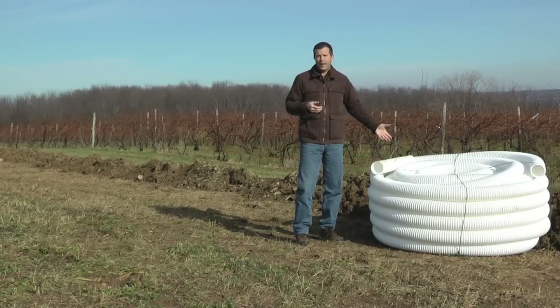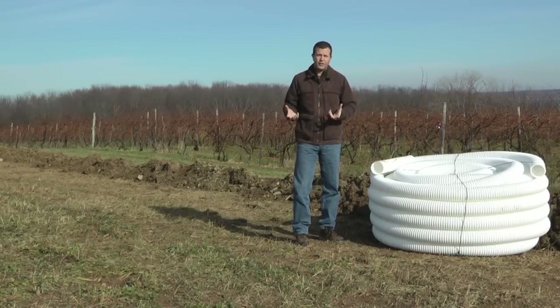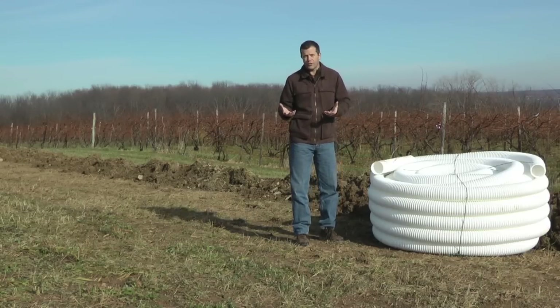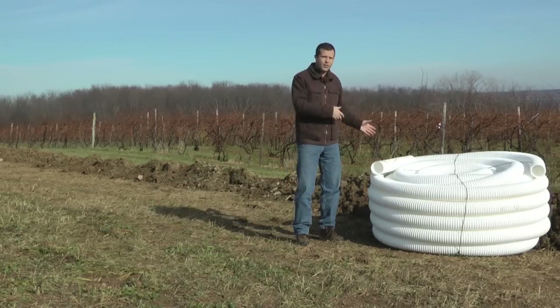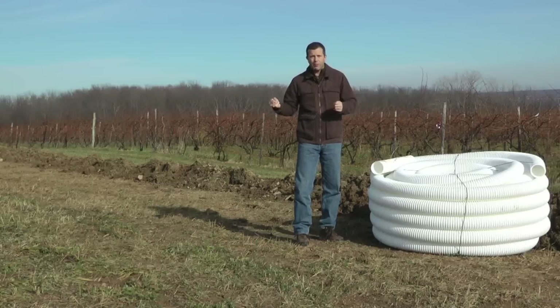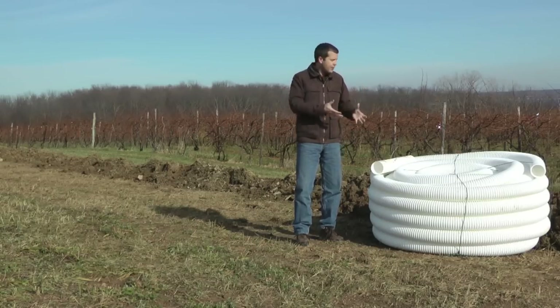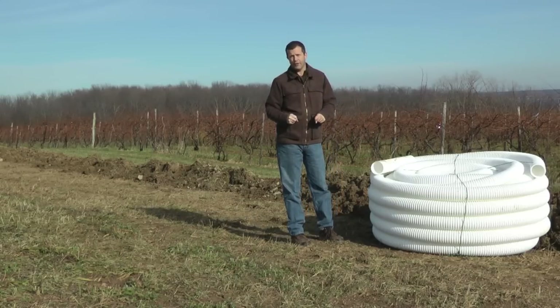Now, some people might ask: if we put drain tile in, doesn't that mean the soil will dry out faster and induce drought conditions? And that's not the point of this. This just basically takes that excess water out. Drought is going to happen when the vines start using up more water, we get a lot of evapotranspiration, and we don't have a lot of rain. So this isn't going to cause that to happen — it's just moving that excess water out of the field.